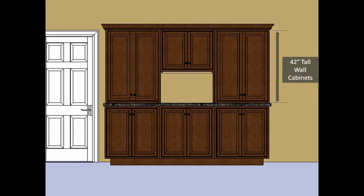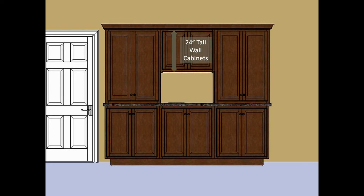We've also installed 42-inch tall wall cabinets that rest on the countertop to create a true furniture look. In the center, we're using a 24-inch tall wall cabinet above, creating an opening below.